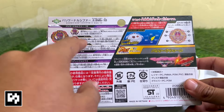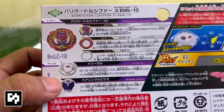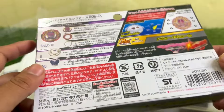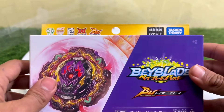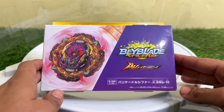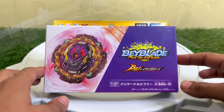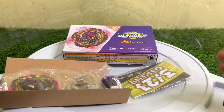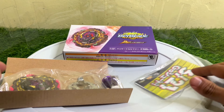We can move on now to the parts of this Beyblade. First comes Lucifer, then Barricade, then the armor, then the Illegal disc, and then the Bearing Mobius driver — really amazing, made in Vietnam. This is the Takara Tomy original Beyblade. Let's unbox it on our YouTube channel.